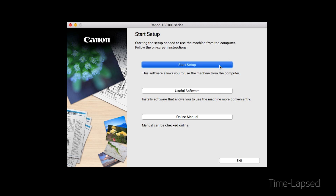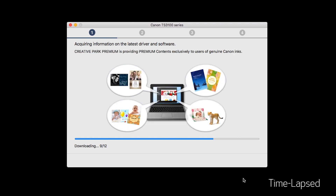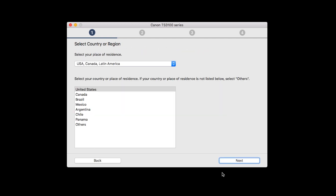Click on Start Setup. The installation program will attempt to acquire information about the latest drivers and software updates. This may take several minutes.